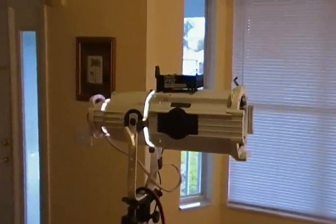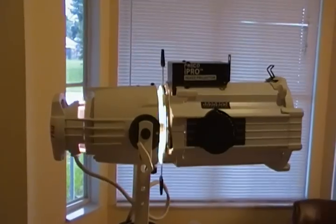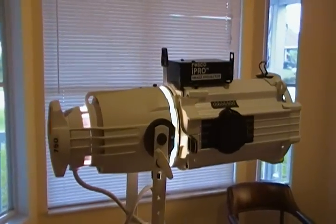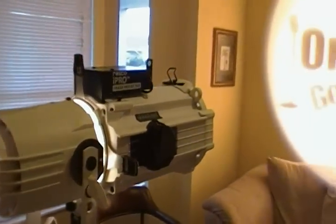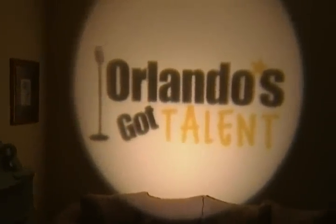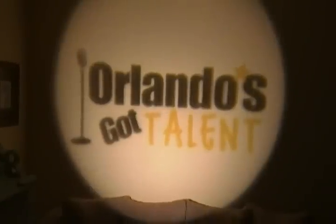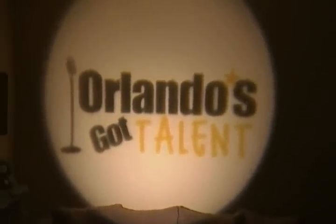This is a demo of the Source 4 projection light that I use for projecting Gobo images, custom ones. I am not limited, although I can use the steel ones that have just initials imprinted on them, but with my Roscoe Image Pro projector, I'm able to do custom ones, such as the logo for my company, Orlando's Got Town, that you see right now.